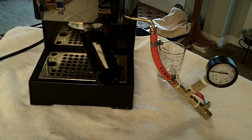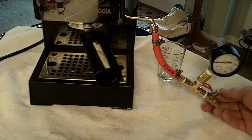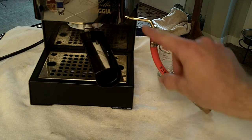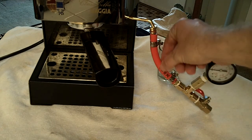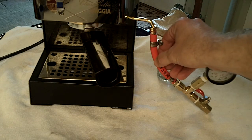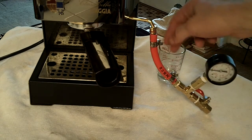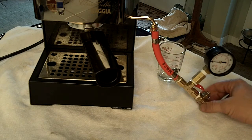Another thing — if you'll notice, I have a valve here. The reason for this valve is that without it, if you went straight from the wand into the pressure gauge, unless you had a crafty way of filling the tube with water, it would essentially have an air pocket in there. That would create what's called false pressure and you'd get some weird readings.